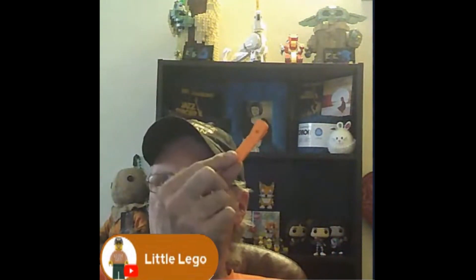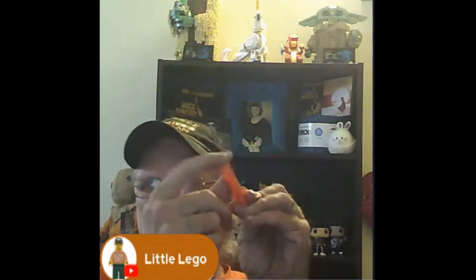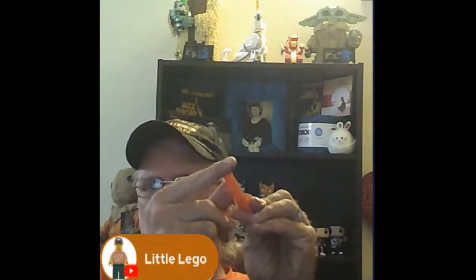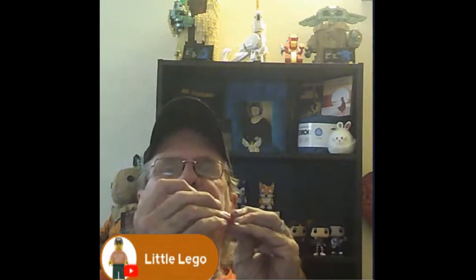I can show you — that's what this is right here, the Lego separator. It's not sharp, but it can get sharp. This one here has a couple of dents in it from prying Lego up.